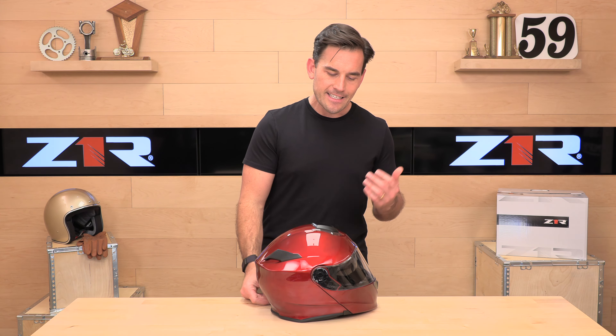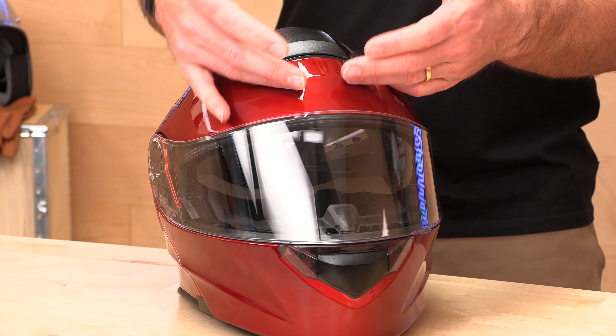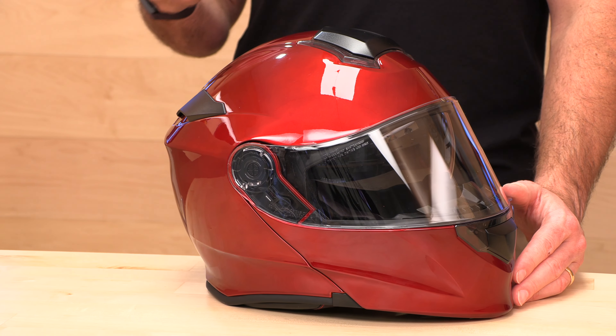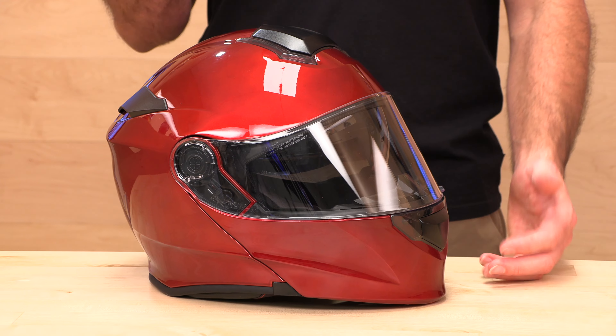Another thing Z1R is doing right is they're not slapping their logo on this thing. Z1R is a name that's been in the business for a long time, but not everybody wants a big, ugly logo. These guys have been around since the 90s. The company behind them has been around for decades in the business — they're one of the biggest distributors out there. This is not a fly-by-night operation. They're going to stand behind the product in case you have any issues. They're not going anywhere. Before we jumped on camera, I talked to the team, because I don't remember the last time we've heard of a warranty issue with the Z1R, and no one can come up with an example. They do have a one-year warranty on this helmet in case you run into problems, but it's probably not something that's going to happen from our experience.